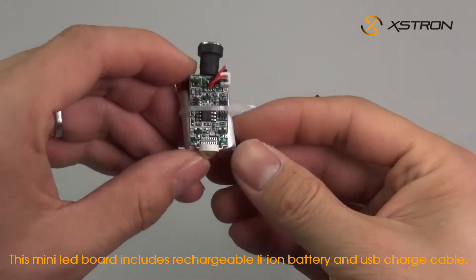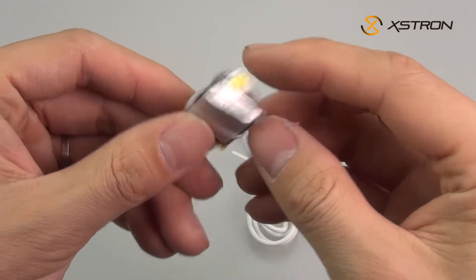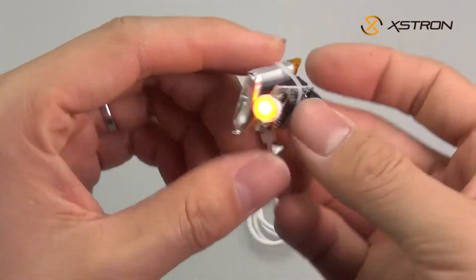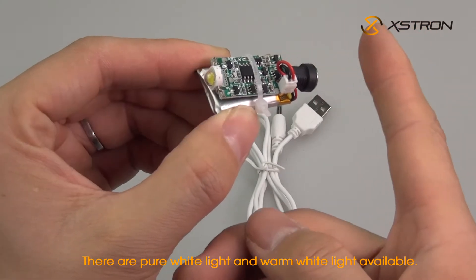This mini LED board includes a rechargeable Li-ion battery and USB charge cable. It is designed for 3D printed moon lamps. There are pure white light and warm white light available.